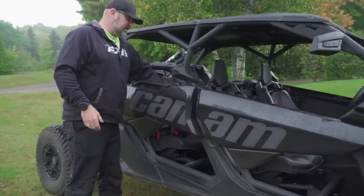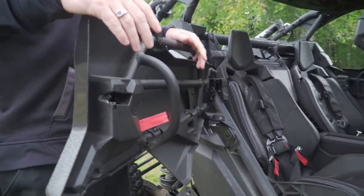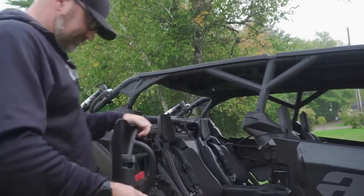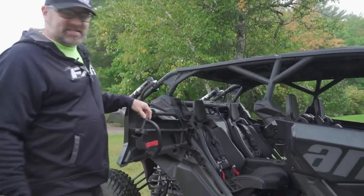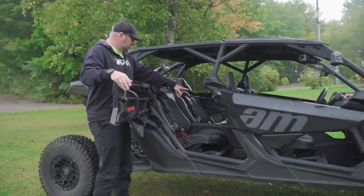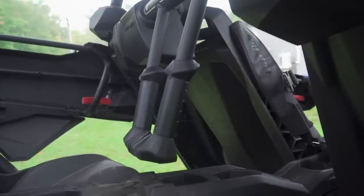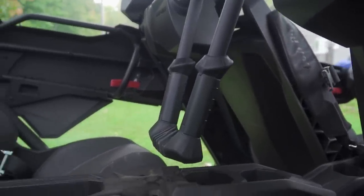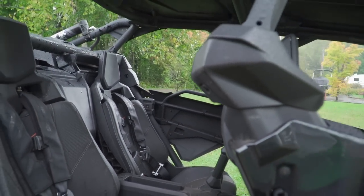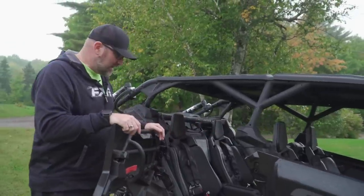Moving on, we've got the back seat. This also uses the funny cord latch handle thing. I dislike it as much on the back as I do the front, and these doors too rattle. But it opens to 90 degrees so it's actually pretty easy to get into the back seat and there's a decent amount of leg room. If you look inside, you'll notice the cool grab handle in the middle that comes off the roll bar — that's a really neat feature. Some four-seaters don't have much to grab onto. The rear seats are actually adjustable, which might be the first time I've seen that.